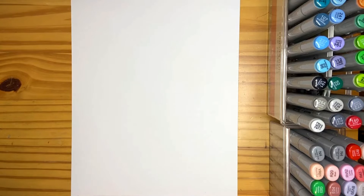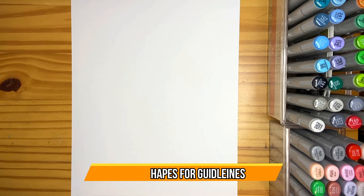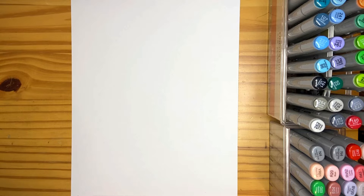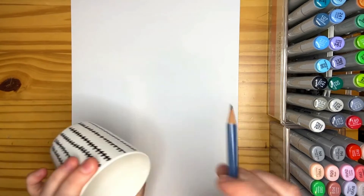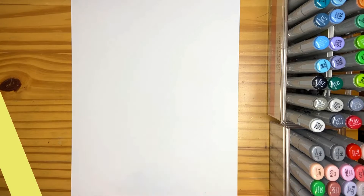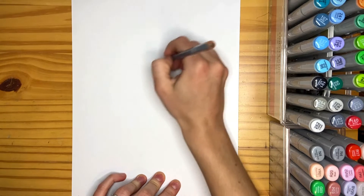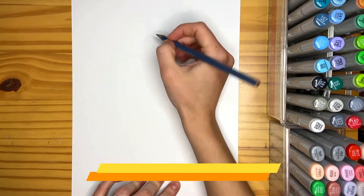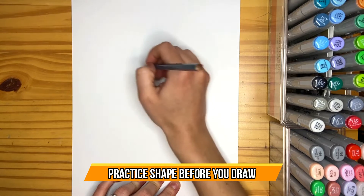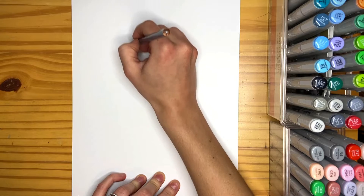We're going to start off by drawing different shapes and lines to indicate where things are going to go on his body. We'll start with his head, which is just a basic circle. If you need help drawing a circle you can always grab a cup or anything round to trace. For today's video I'm just going to do it freehand. I like to begin by practicing the shape and then let my pencil touch the paper as I'm doing that motion — so I'm going to draw a circle here.